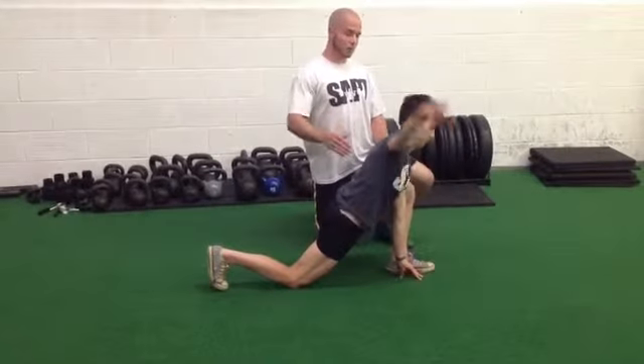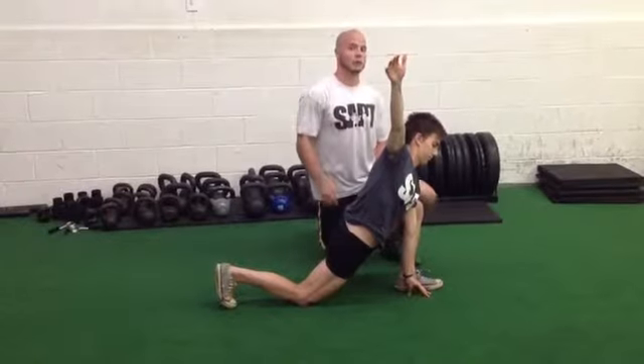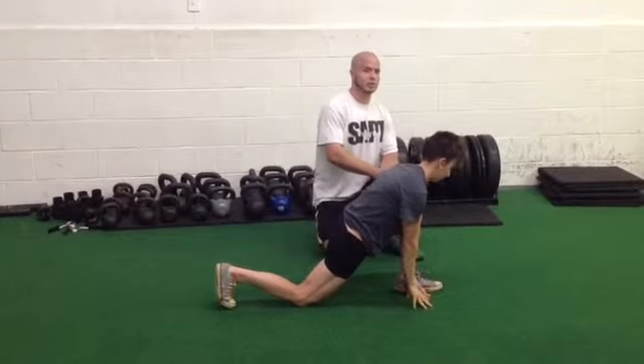And then on that overhead reach, a lot of people are just breaking overhead. Don't follow that knee with your eyes. So make sure as you look overhead, you're not dropping your gaze down toward the knee.